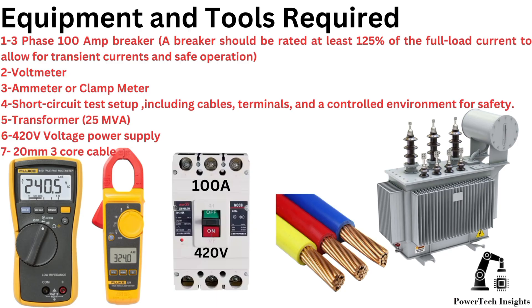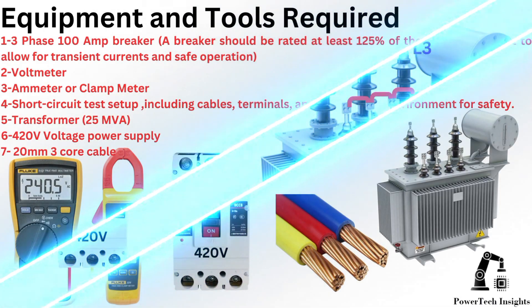Three: ampere meter or clamp meter. Four: short circuit test setup, including cables, terminals, and a controlled environment for safety. Five: a 25 MVA, 11 kV to 33 kV transformer. Six: 420V voltage power supply. Seven: 20-millimeter three-core cable.